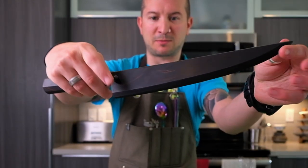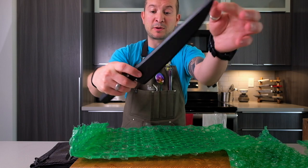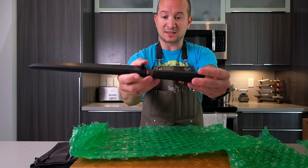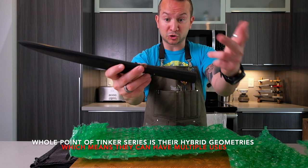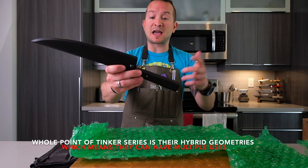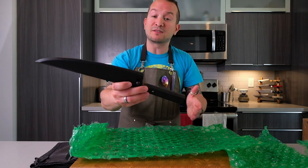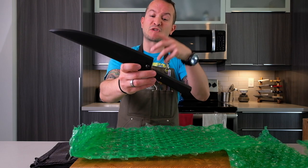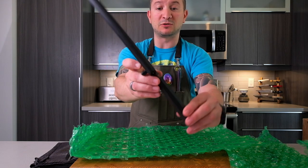Look at the shape of this bad boy. Most people say it's a Sujihiki — I'm not arguing against them, I just think it's a knife that can also be used for butchery. I'll probably be using it with my honesuki, so I'll be butchering down whole chickens and then once I have everything in front of me to portion it, this is the one I'm pulling out. For raw meat essentially is what I'll be using this for.